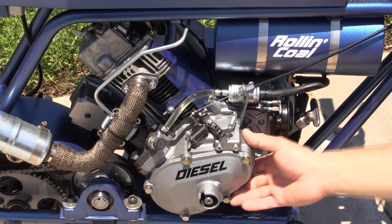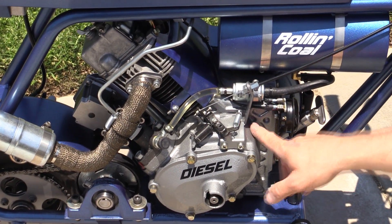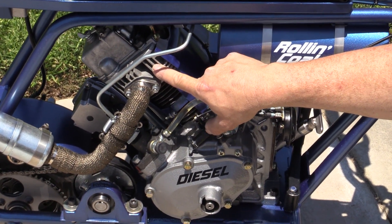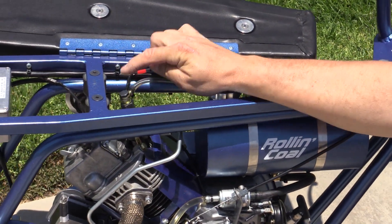The engine has a cast iron block, a one-piece cast iron cylinder, aluminum piston with a steel connecting rod, and an aluminum head with a cast iron insert for the swirl chamber. It has a conventional high-pressure diesel injection system and a diesel injector on top of the engine.